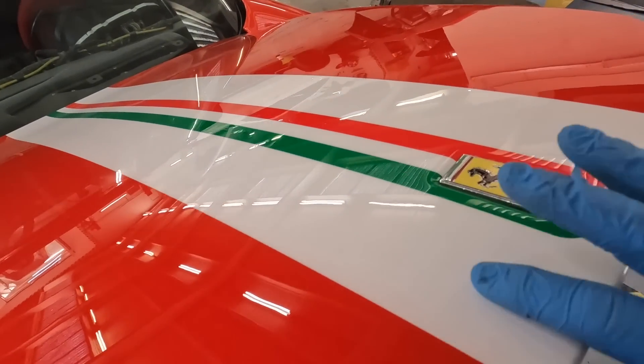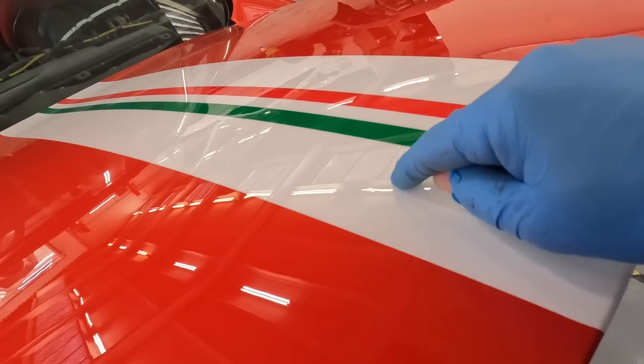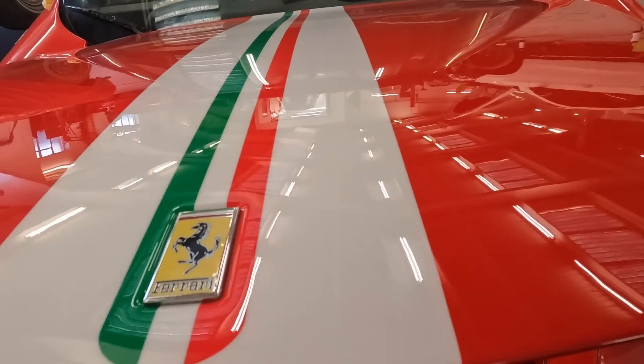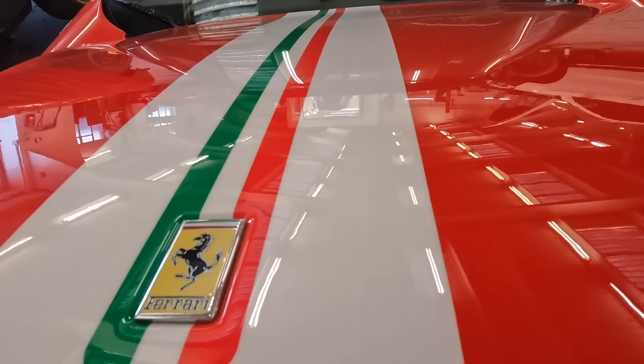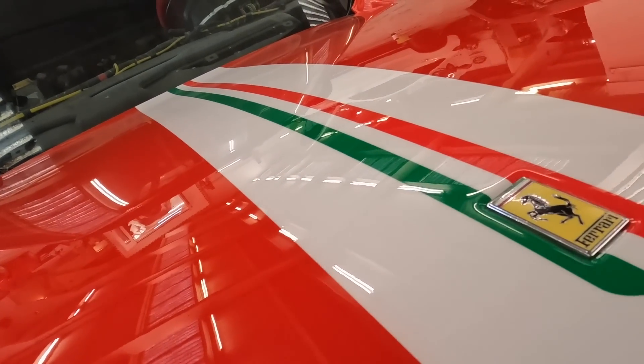And there you go guys — that is the stripe all finished. As you can see, there is not a single sign of a ridge there. It looks absolutely perfect. It looks like it was painted. I guess that is the idea that Ferrari had in mind when they applied the sticker at factory and lacquered over the top.